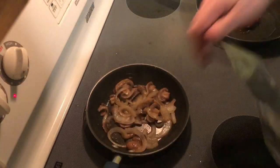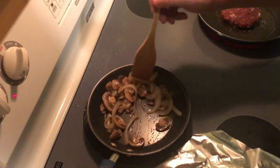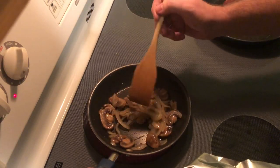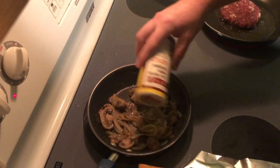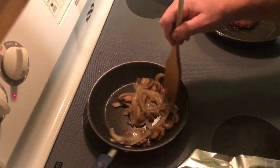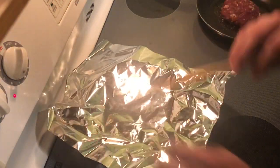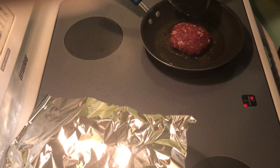Our mushrooms and onions are looking like they're getting cooked up pretty good — we don't want the onions crunchy. I'm going to hit them with a little bit more Greek seasoning; I'm telling you, that stuff is no joke. Give them a quick stir and they're about done. The burger has been cooking for about three minutes — I usually cook it about three minutes on each side. You don't want to overcook it because that's when it gets real dry.